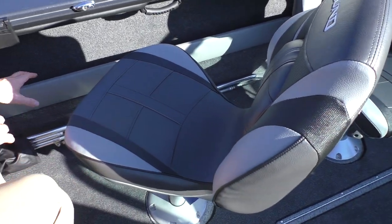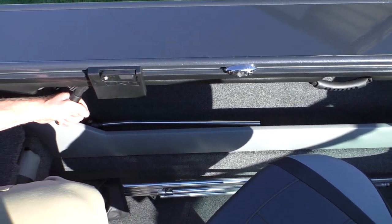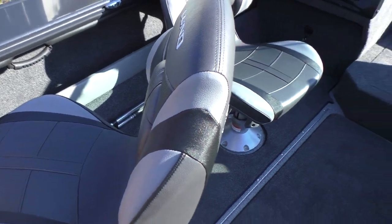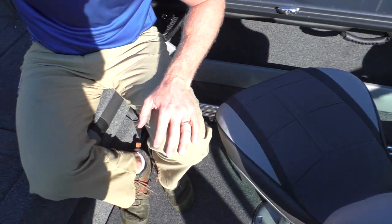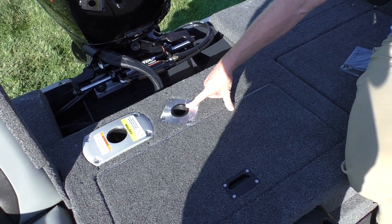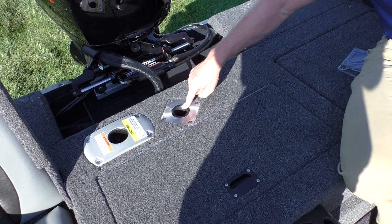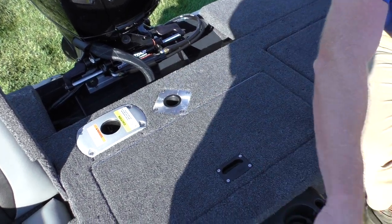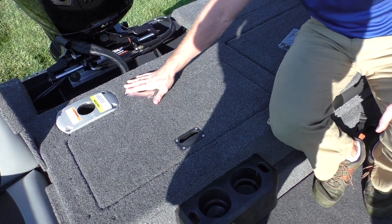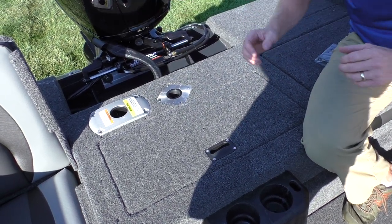Over here is our port side storage. We have our nav lights here. Notice there are grab handles wherever there's a seat. Also, I want to point out the ski pylon base — the crossover now comes standard with the ski package, so you're going to get that no matter what. The ski pylon slides right into here and actually stores underneath the sport top storage. This base is also used for your fishing seat when fishing from your elevated deck in the rear.